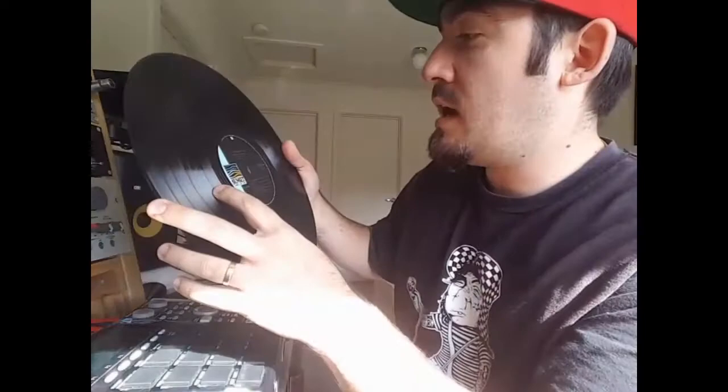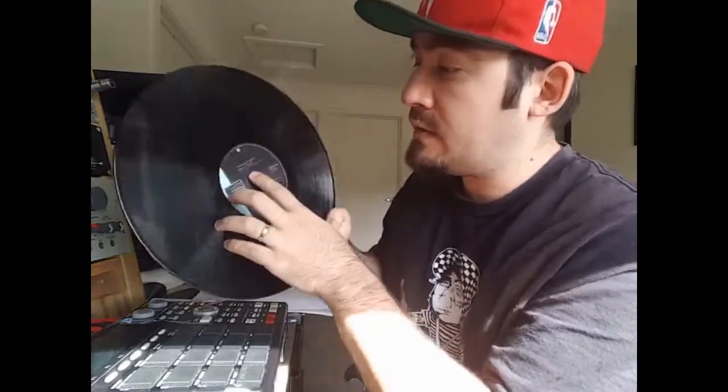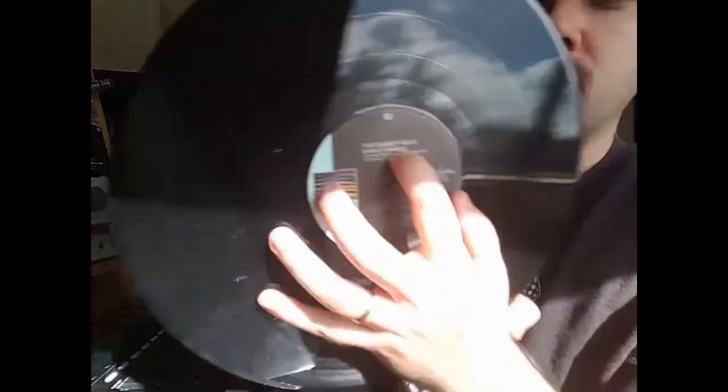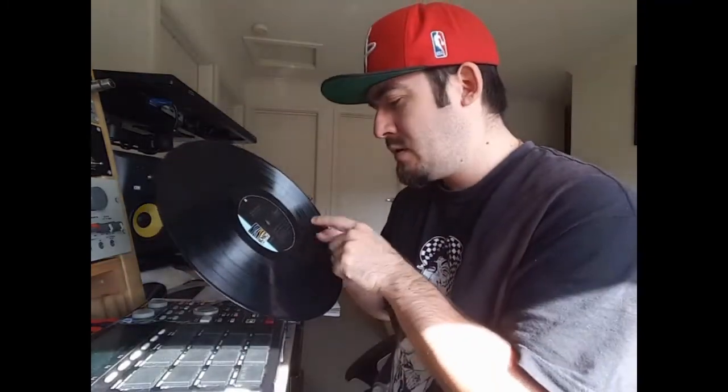Alright guys, so we're going to start putting together a couple of drums. This is the sample we're using — it's the Basie Beat, that's the name of the album itself, and it's by Shirley Bassey. That's Shirley and then Bassey with B-A-S-S-E-Y. The track is called That's Life. I'm going to put it on and show you just how I'm extracting these drums. We're doing something a little bit different — let's get that drum nice and clean.